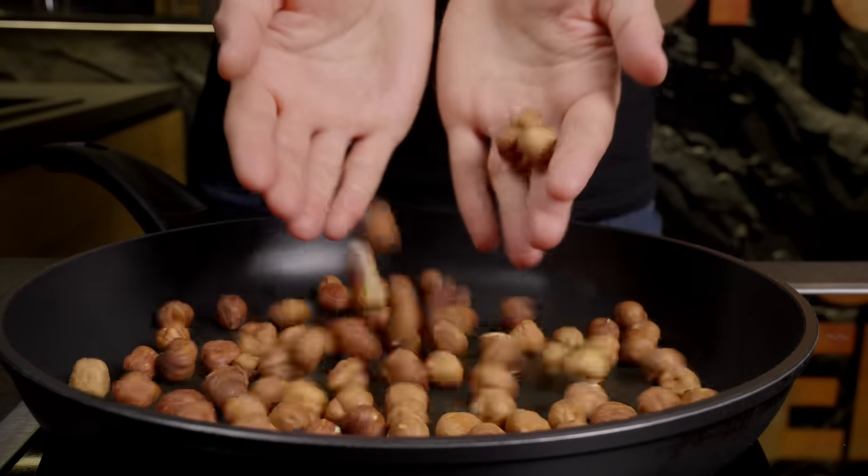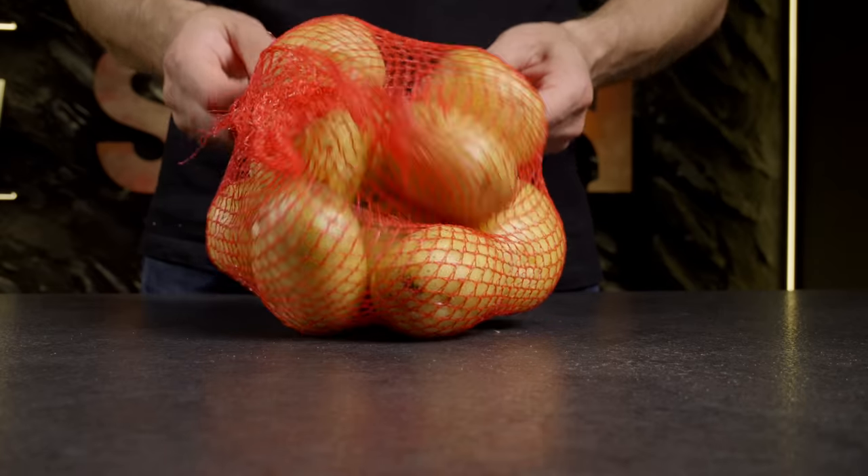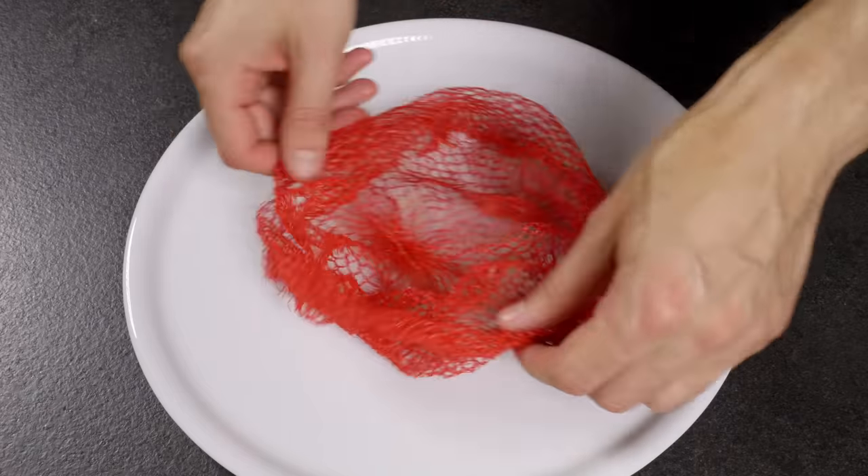Do you love roasted nuts but find the skins irritating? Here's an effective life hack on how to quickly and easily remove them. A vegetable net will be your helper in this task.